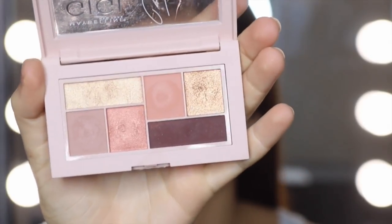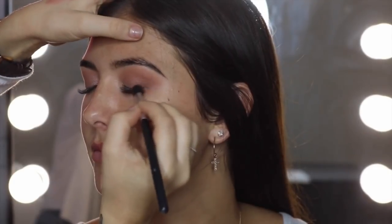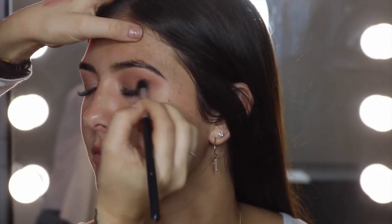Now we're going to go back in with the Gigi Palette — using this one down here — and put that right in her outer corner, starting close to the lash line and flaring it upwards a little bit to create a little V-shape as well.